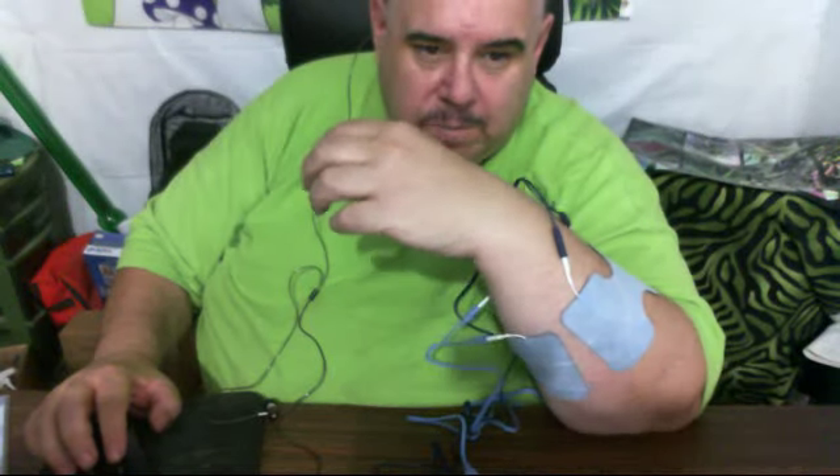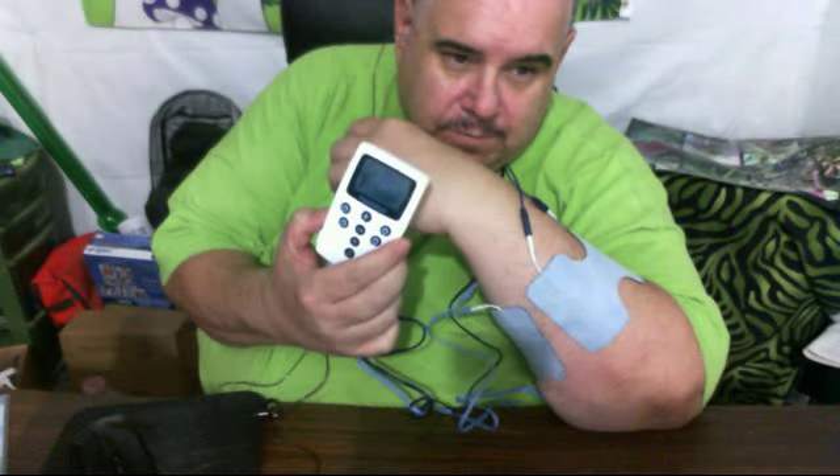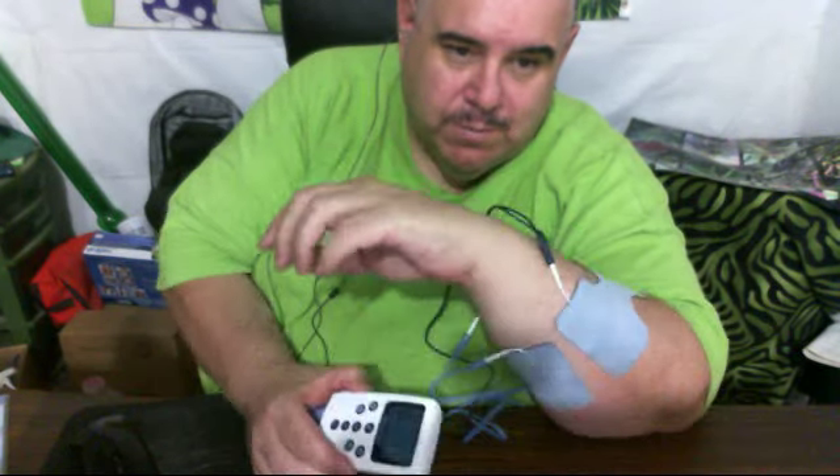Hey everybody, you know who it is. Muscle conditioning — you guys can see it right here on my arm.